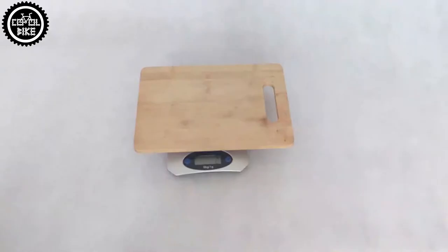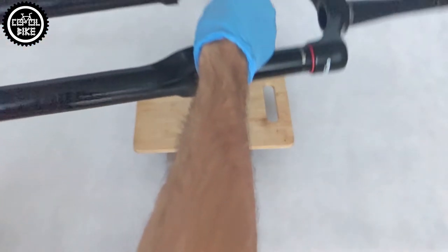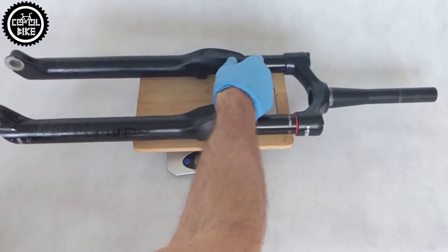The Revelation with the axle weighs a little over 1900 grams — a bit more than the Pike, but still much less than the Yari.